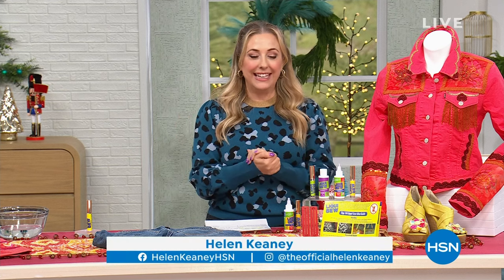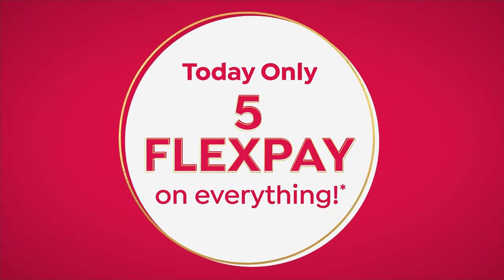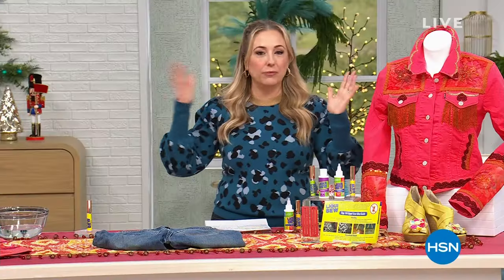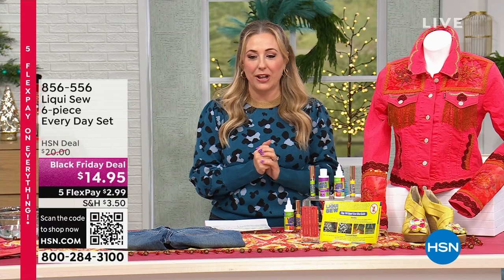Five flex pay on absolutely everything in our Craftober event. Also, $7.50 to fill your cart. You can buy 20, 30, whatever, however many items — your shipping and handling total will only be $7.50.